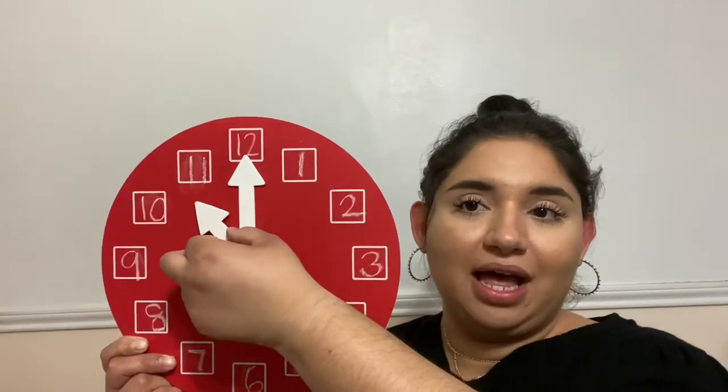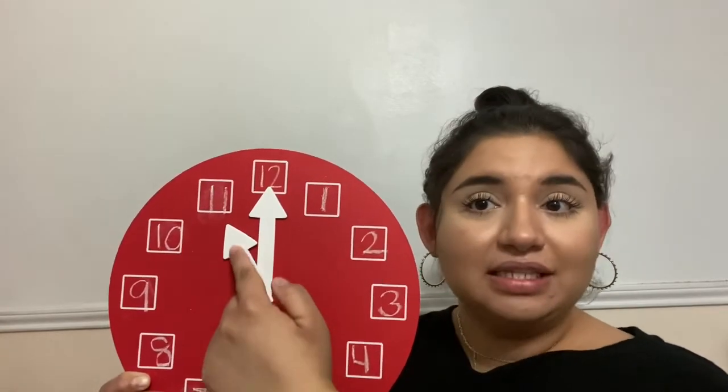Now I'm going to move it up — it's pointing somewhere else. Can you tell me what time it is? Make sure to pause this video if you need to think about your answer. It's 11 o'clock. How do I know that? We know it's 11 o'clock because the hour hand — which is the shorter hand — is pointing to the number 11, and the minute hand is here on the 12. We're not moving it because we're only telling time to the hour.